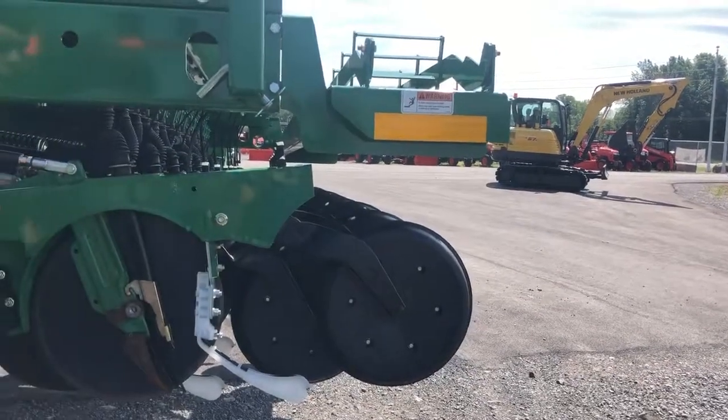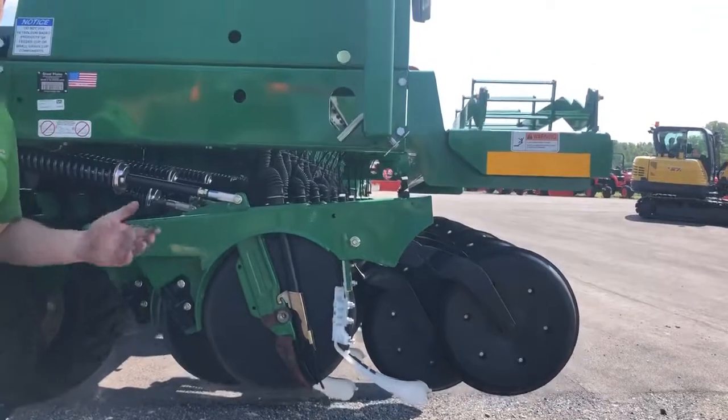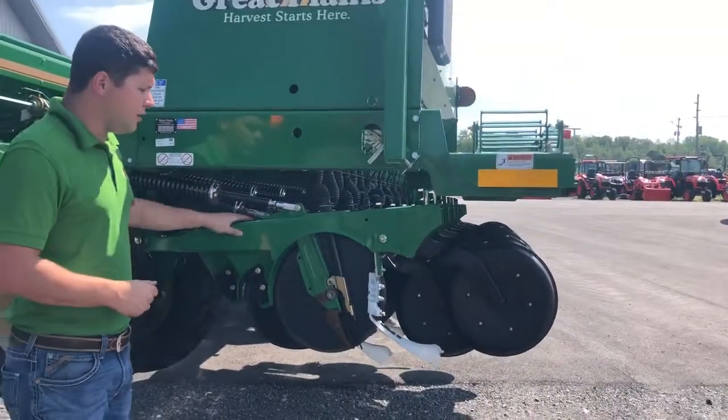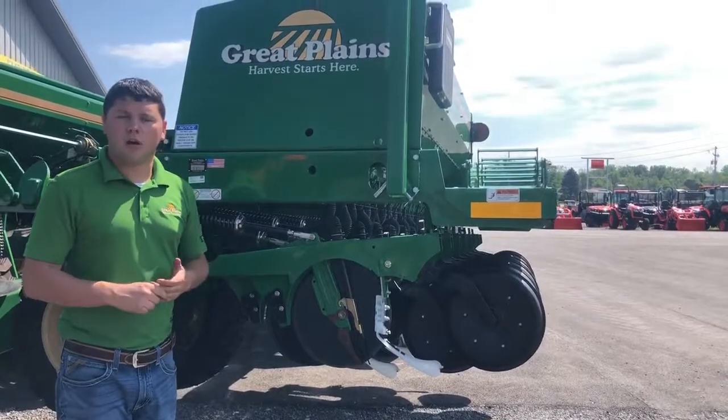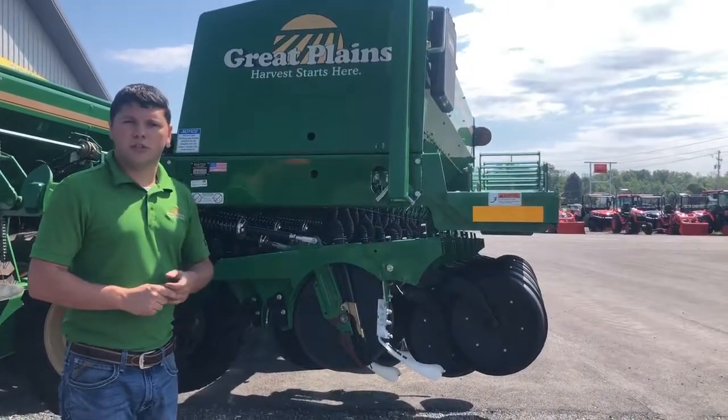So this has been a good overview of the Great Plains HD style row unit, and it's going to be found on most all of our min-till drills. Come on in to Empire Tractor Company and take a look.